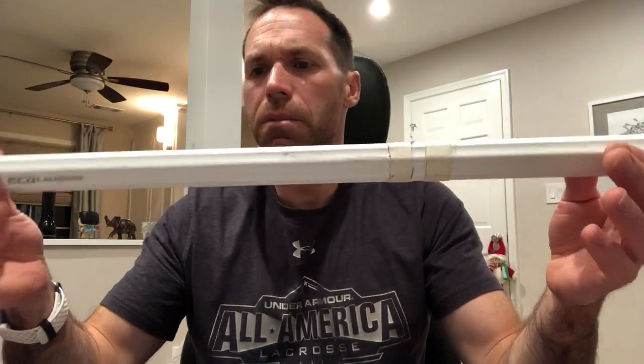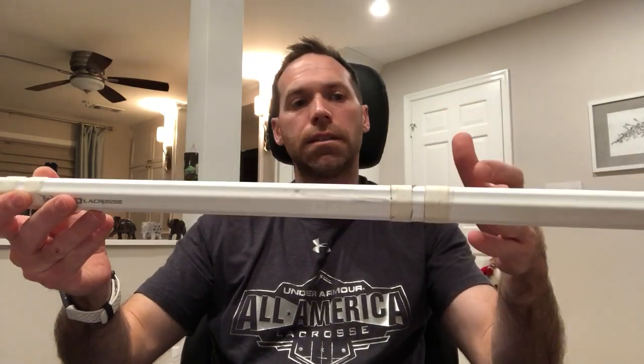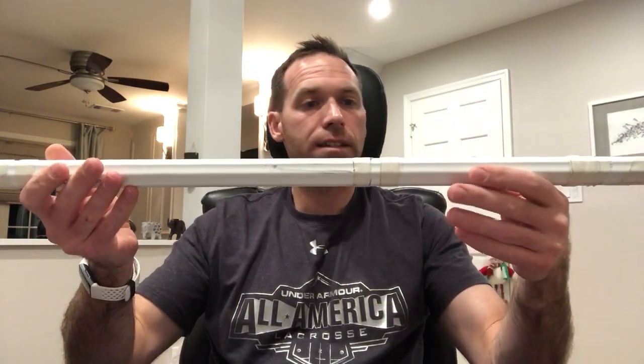They changed the handle shape as well. The original shaft was more of their traditional octagonal shape, whereas this one — I hesitate to say it's more like the Wonder Boy because I don't like the Wonder Boy — but it's got those little insets in there, and after playing for a few minutes I didn't notice it and actually liked it.